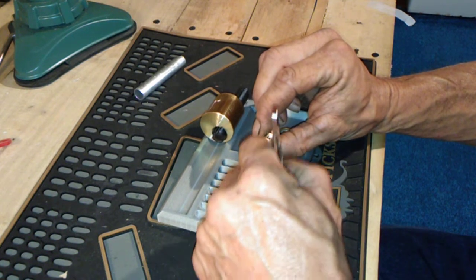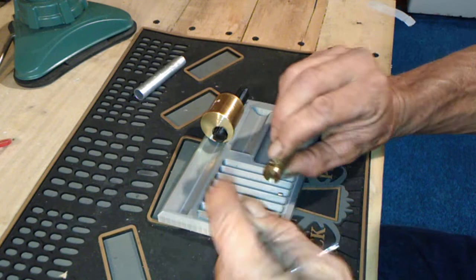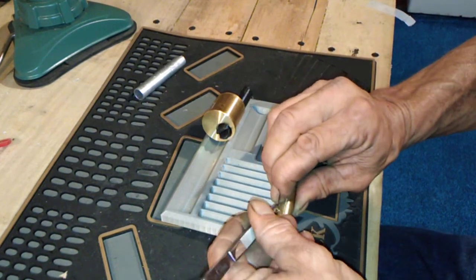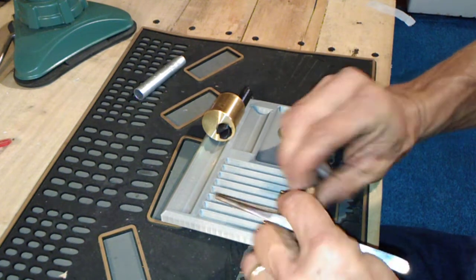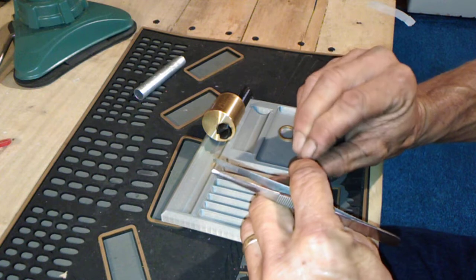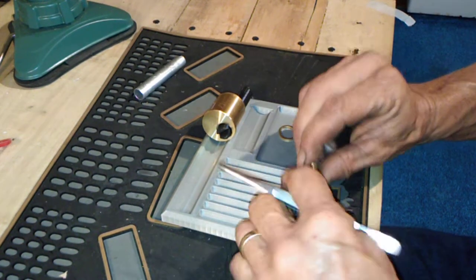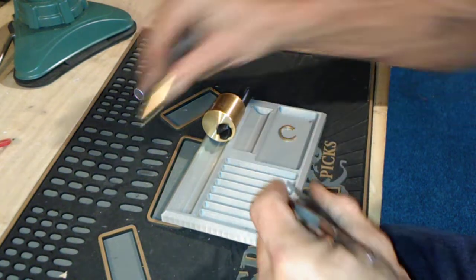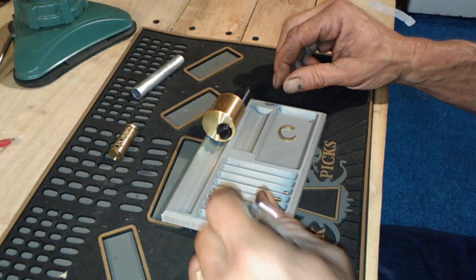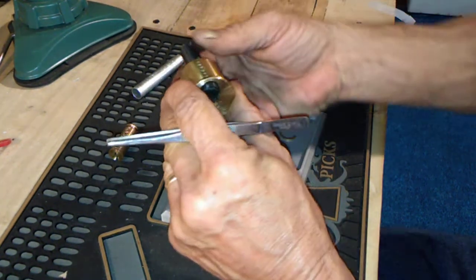That was number six falling out of there — two, three, four, five, six. There's number one, number two, number three standard pin. Wow, look at that — number four and number five. Look at those pins. I know you can't see them just yet but we will try to get a very good look at them.